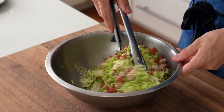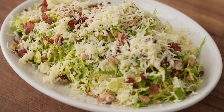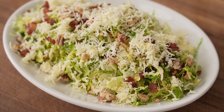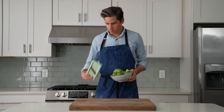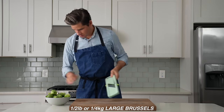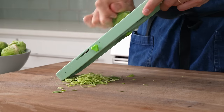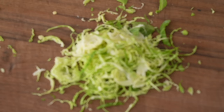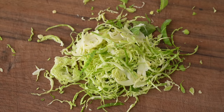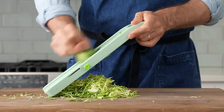The first way I'm going to show you guys to prepare Brussels sprouts is what I'm calling simply the raw Brussels salad. It's crunchy, flavorful, full of interesting textures, and guaranteed to get you hyped on Brussels. To get started, I'm going to grab my Japanese mandolin and roughly a half pound or a quarter kilo of large Brussels sprouts. I specify large Brussels here mainly because they're easier and safer to shave thinly on a mandolin. I'm looking for about a sixteenth of an inch. Brussels are very fibrous and need to be broken down pretty far to avoid punishing your mandible.